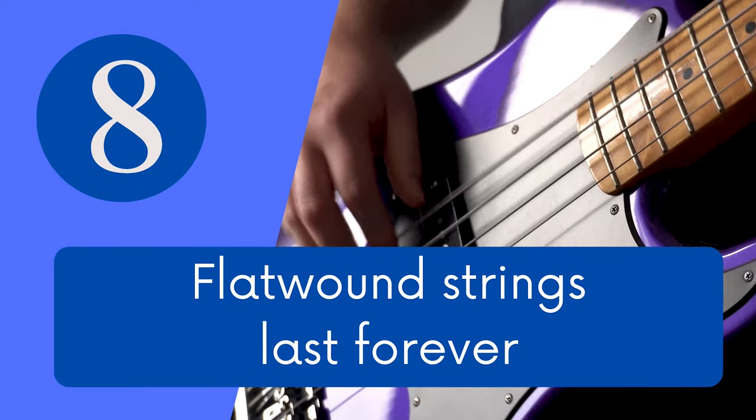Myth number 8: flat wound strings last forever. Flat wound strings undergo the same wear and tear as any other string. They get grimy, they get old and they get dull, just as any other string. And eventually they might even break. So no, they do not last forever, despite the guy in the Facebook group telling you he hasn't changed strings since 1985.